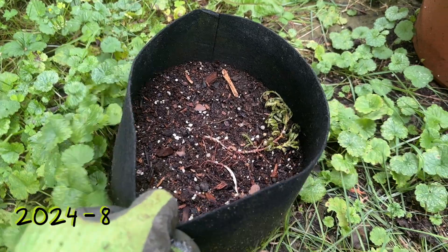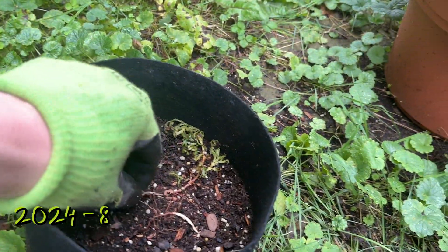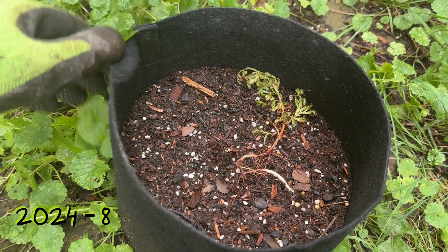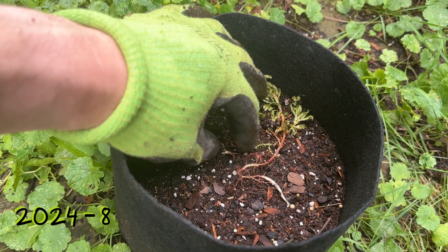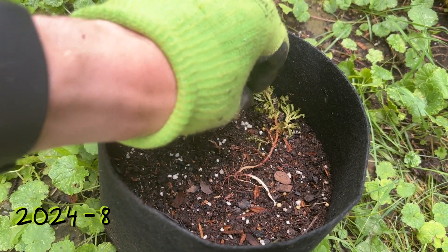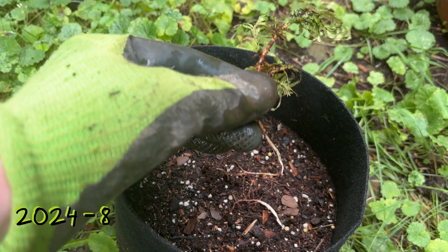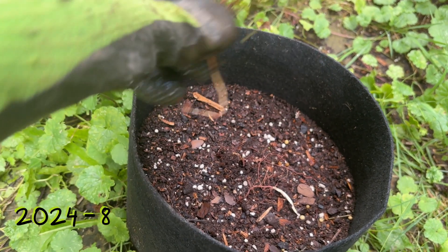This next clip is from August of 2024, nearing the end of our third growing season. You can see one of our trees has disappeared and the other is broken in half — maybe squirrels, maybe rabbits, I'm not sure. An unfortunate end to these trees. They were growing pretty well this year; I think they were enjoying the shade. They had probably doubled in size throughout the season, nearing six inches tall or so, although it's hard to see that now.